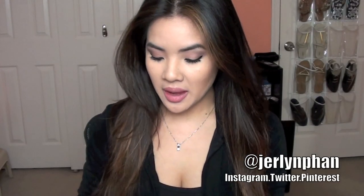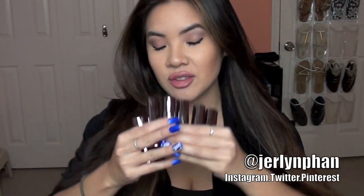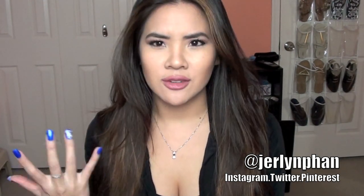Hi everyone! I'm here to do a review and swatch video of all of my Urban Decay lipsticks. These are their new Revolution lipsticks that came out this year. I have six of them to show you, and I did purchase a lot of these on Black Friday when they came out with the Lipstick Vault.